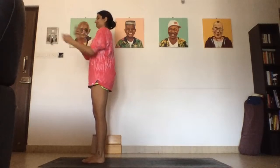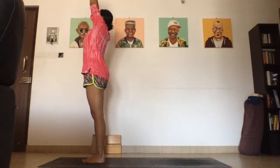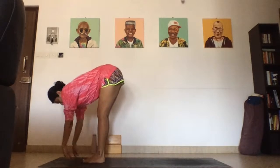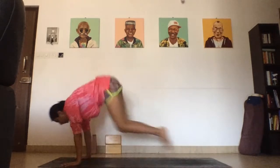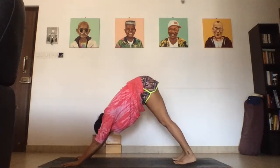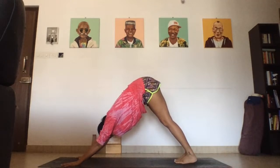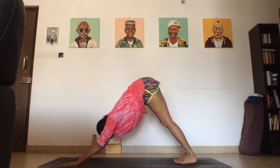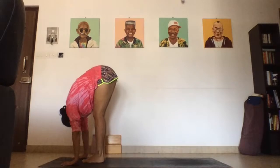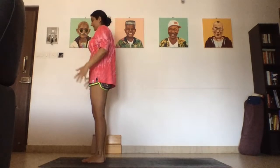Last one here. Getting a little warm. Inhale, arms up, look up, gaze in between the thumbs. Exhale, forward fold, Uttanasana, melt. Inhale, halfway up, lift up and lengthen the spine. Plant palms, bend knees, step, float, or hop back into Chaturanga. Inhale, upward facing dog. Exhale, downward facing dog. Another five, four, three, two, and one. Look in between the palms — walk, step, or hop forward. Inhale, halfway up, lift up and lengthen the spine. Exhale, up towards the feet. Inhale, arms up, look up, gaze in between the thumbs. Exhale, hands to the heart, to the side. Breathe.